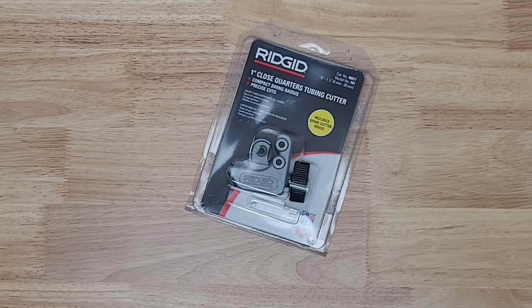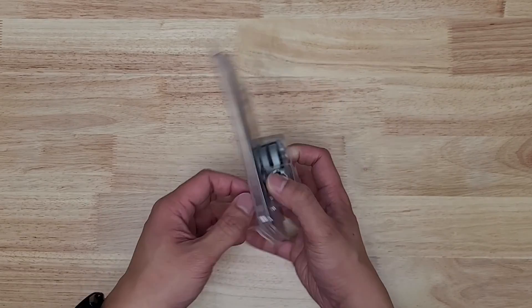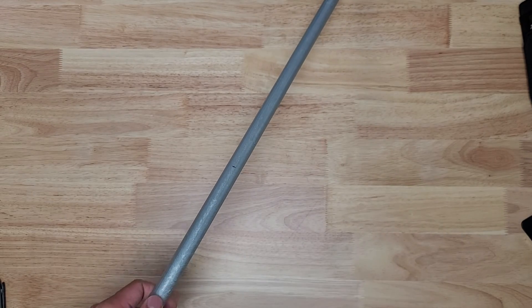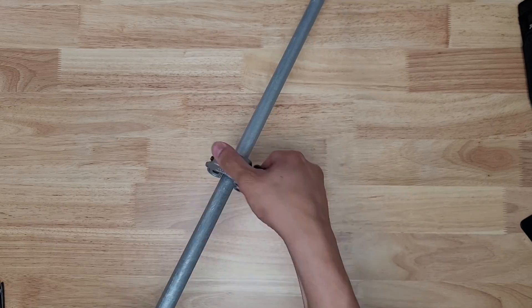Now we need to cut the pipes to size. Here I'm using a tube cutter that I got off Amazon. Grab the 10-foot pipe, mark where you want to cut, then cut away.